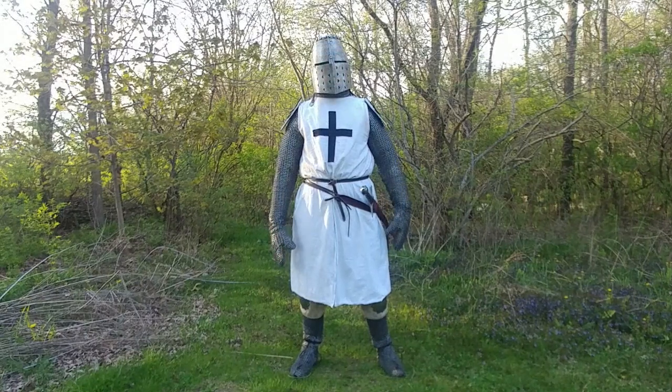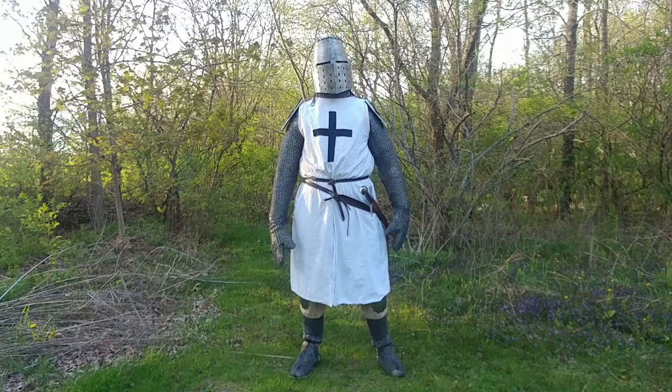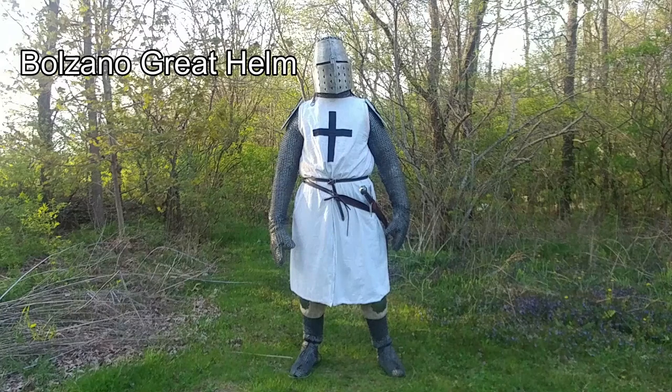Hands down, the most frequently inquired-upon piece of my kit is my helmet. Unfortunately, I do not have the information for who made it, but if you look up Balzano helmet on Google, you can find similar replicas for sale.